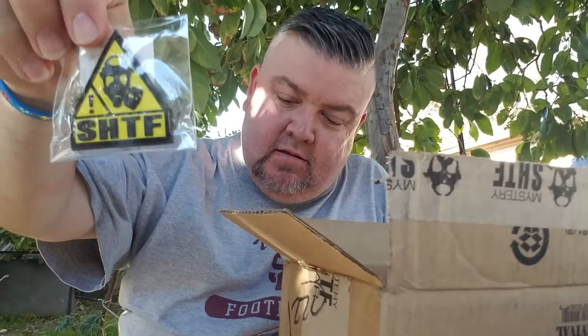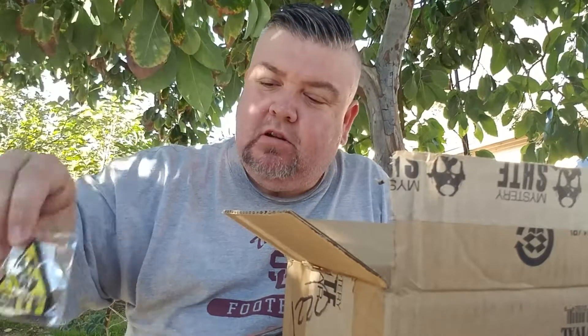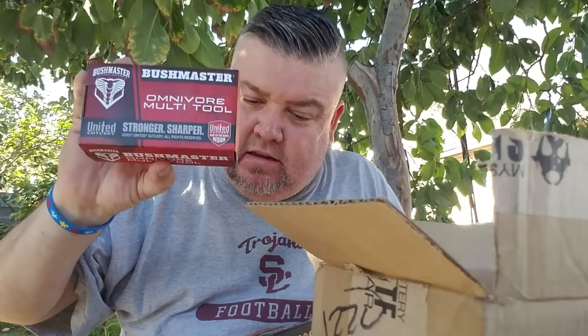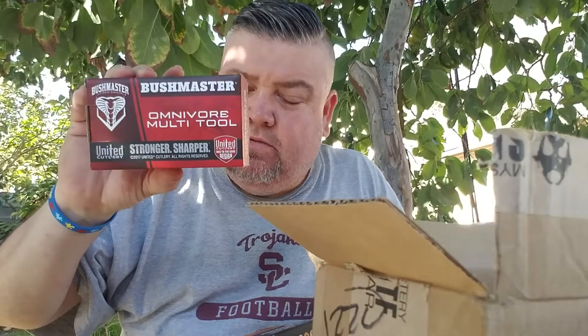We've got an SHTF PVC velcro patch — this little sucker is $3.99. If you want to put it somewhere and let them know you're ready for when SHTF — when stuff hits the fan. And then we also got the Bushmaster Omnivore multi-tool, which comes in a nice little case.